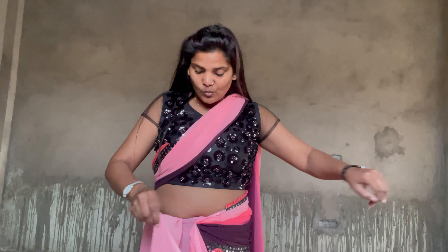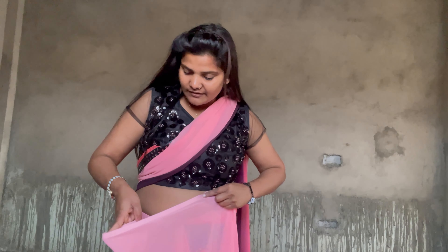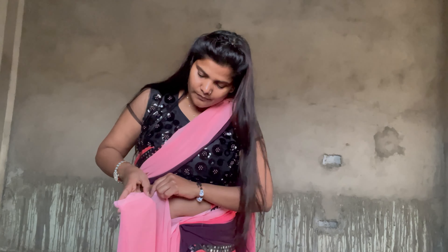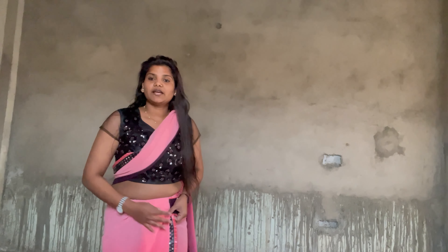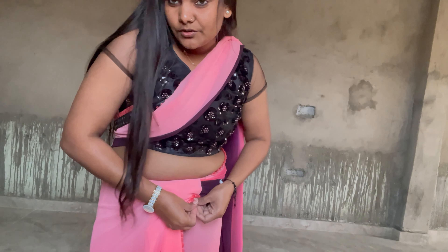Now we will make our own piece. We will make it like this. You can do one more thing — you can use this design. You can put a pin here and see the design of the pin. You can put the pin in matching with the pin.